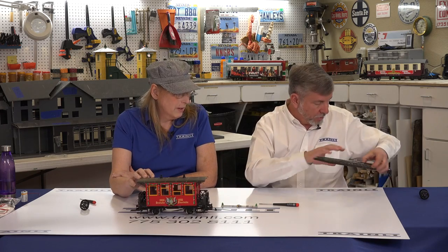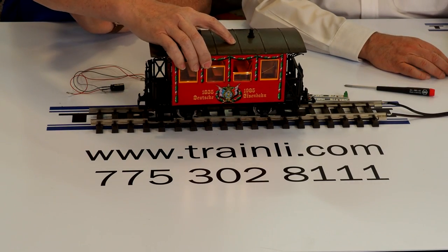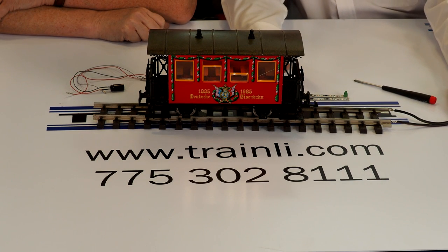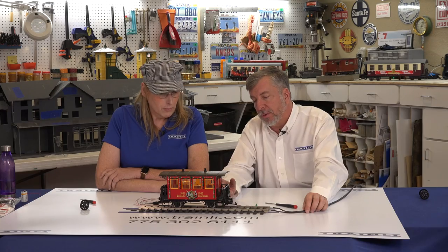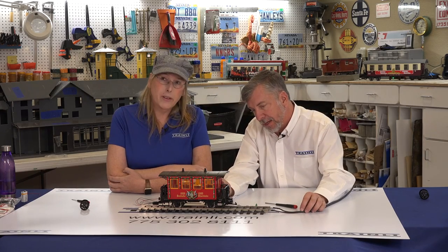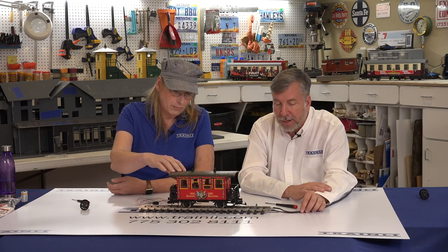We've got a little test track here. There you go — look at that! A couple other things you might want to do: you can use electrical tape or a hot glue gun to hide the wires. And it's also a great time to put people in your cars. We have a whole assortment of people that are sitting, and you can attach them in there — put a few people in and make a really nice addition to your railroad.